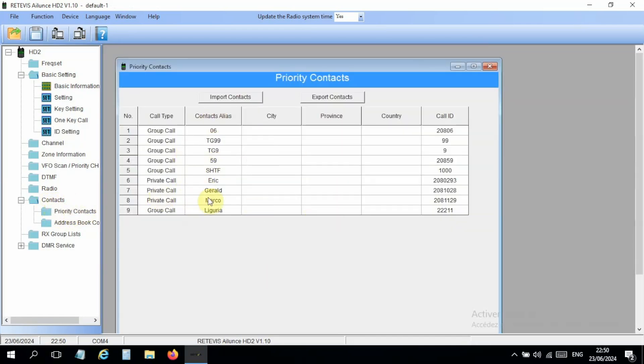I already have a few contacts here. There are group calls and private calls — private calls are for individual people who have an assigned DMR number like mine, and group calls are for repeater talk groups. I have talk group 06, which is my department Alpes-Maritimes, number 20806 — 208 stands for France, 06 for the department. The ones to add if you don't have any are TG99 and TG9, which are for local groups used by many repeaters. I also have one from northern France and one for a repeater in Italy.